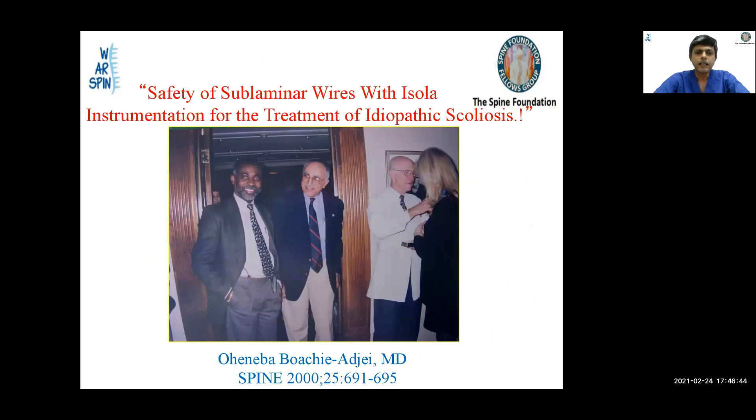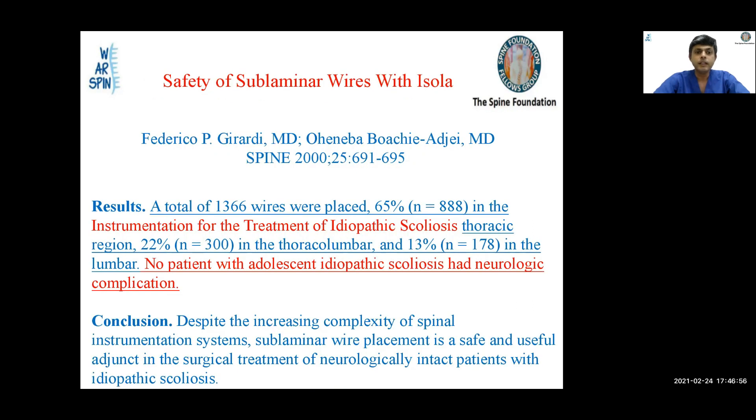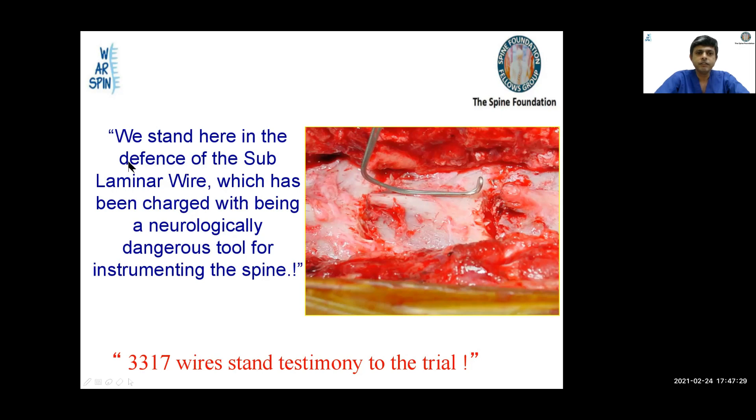Then came a paper by Boachie in 2000 in Spine — 'Safety of sublaminar wires with the Isola instrumentation for the treatment of idiopathic scoliosis.' There were 1366 wires placed with no neurological complications in any patient with adolescent idiopathic scoliosis. He concluded that despite increased complexity of the instrumentation system, sublaminar wire placement is safe in neurologically intact patients. We stand in defense of sublaminar wires — we have placed 3317 wires as testimony.